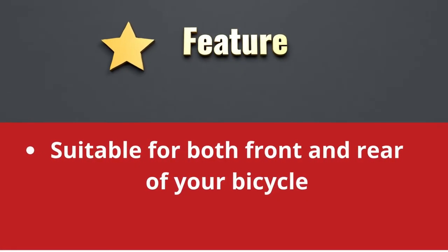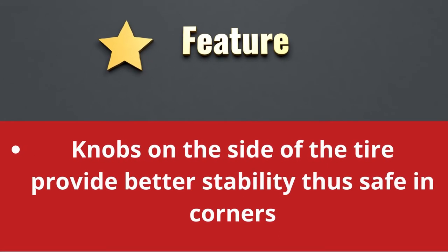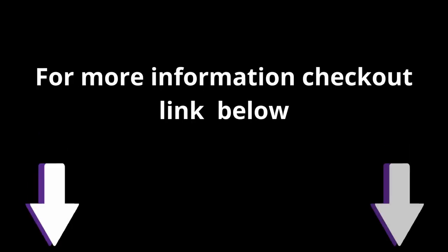Suitable for both front and rear of your bicycle. Knobs on the side of the tire provide better stability, thus safe in corners. For more information, check out the link below.